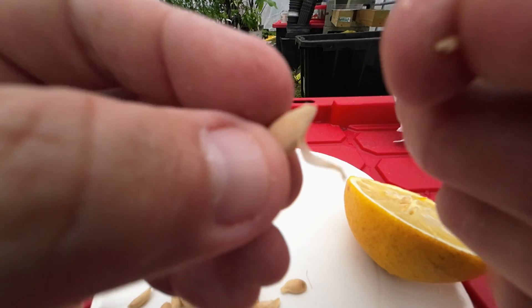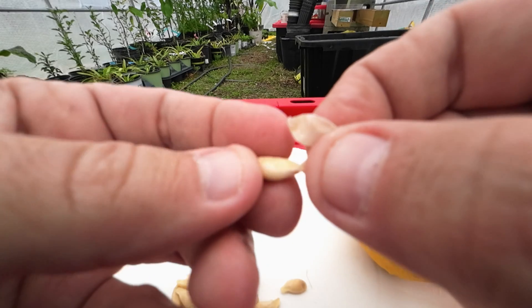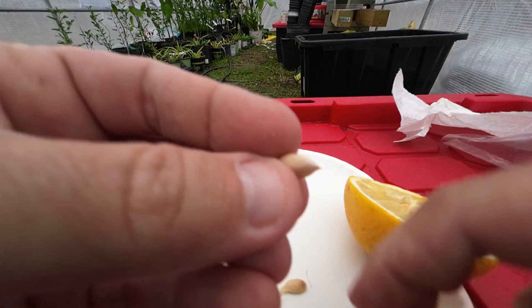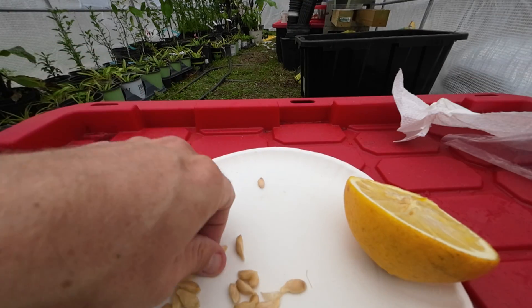You can see this protective coating that came off of the seed — it's like a shell. Once you get that off, just set that to the side and start on the next one.